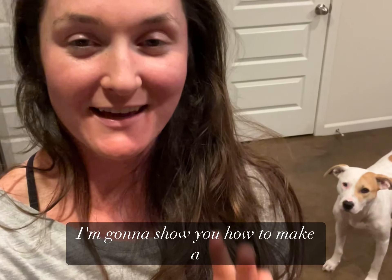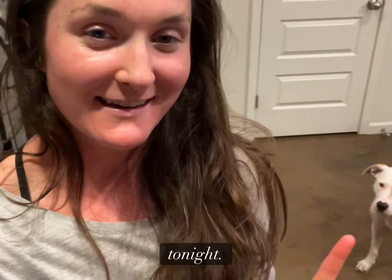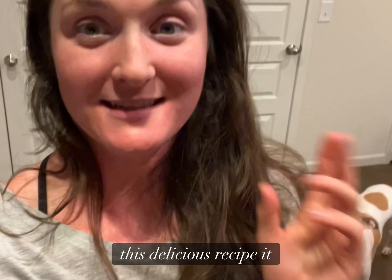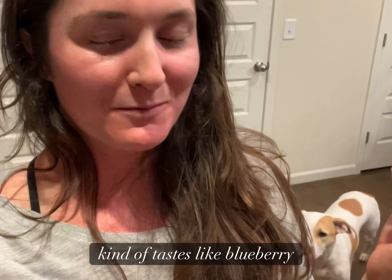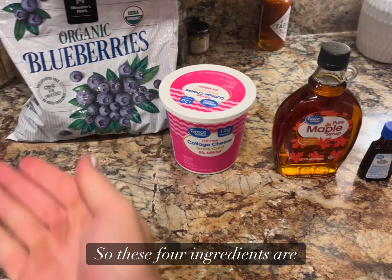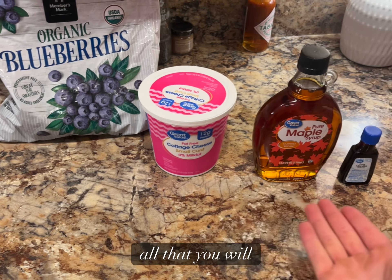I'm gonna show you how to make a delicious recipe for tonight. Delilah's watching, she says hi. I'll show you how to make this delicious recipe — it kind of tastes like blueberry pie with a twist. These four ingredients are all that you will need.